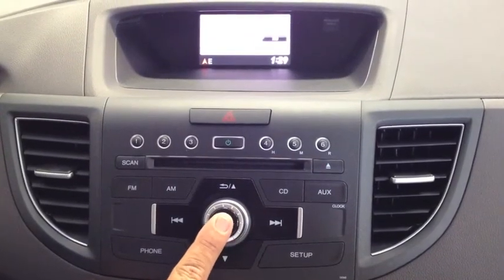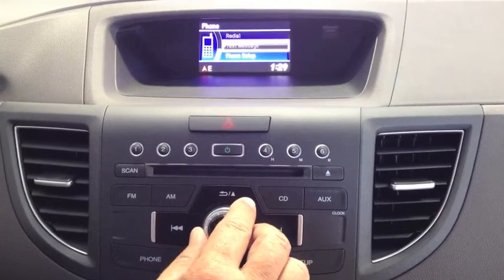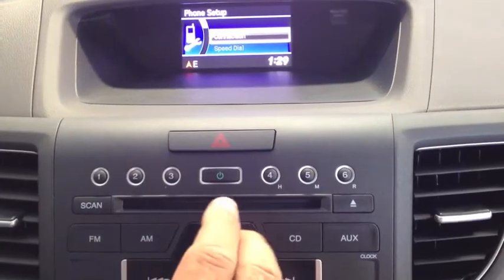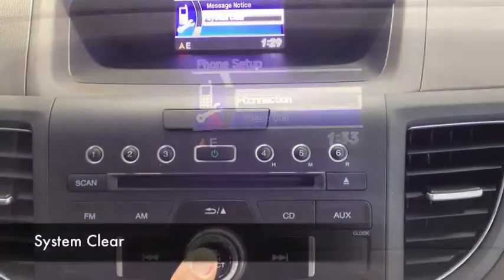What you're going to do is push your select button. Then take your dial and scroll it all the way down to where it says phone setup, and you press enter again, and then you scroll all the way back down, and right there it says clear system.